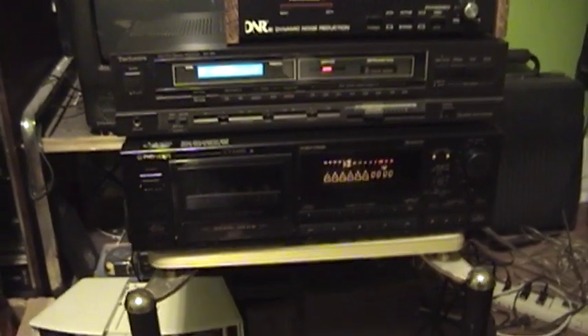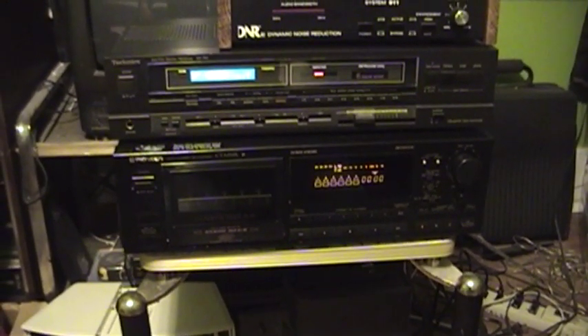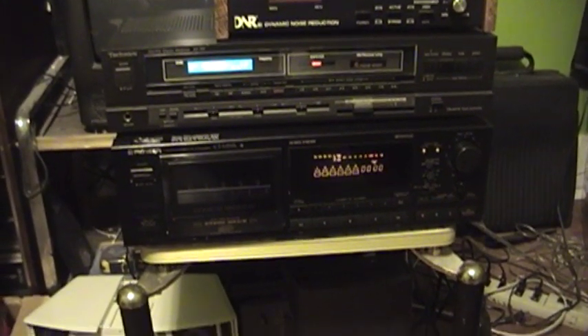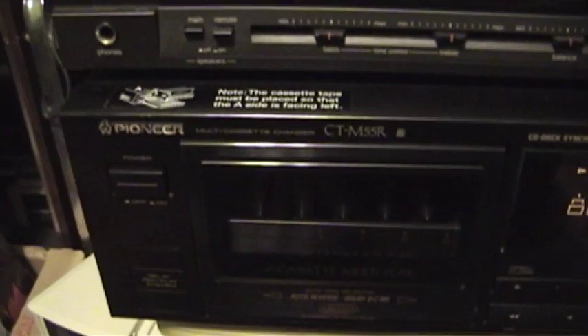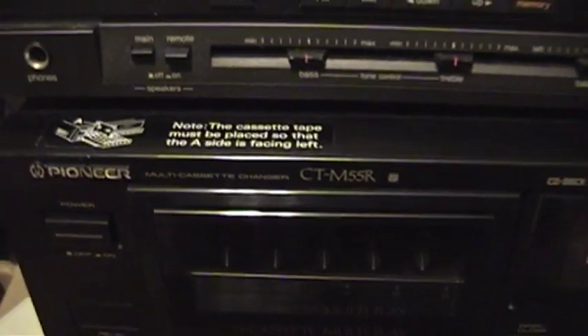The answer would be this. Now I'm sure that many, if not all of you, have definitely heard of compact disc changers. But have you ever heard of a cassette changer? Well that's exactly what this thing on the bottom is. This is a Pioneer multi-cassette changer, model number CT-M55R.